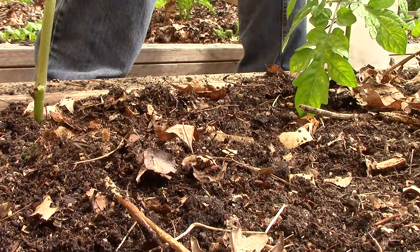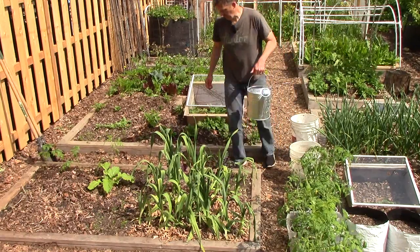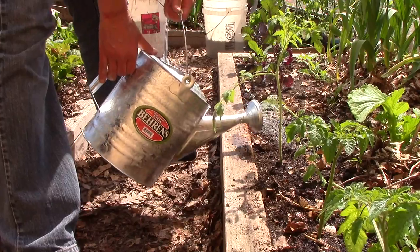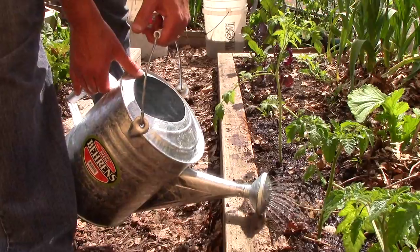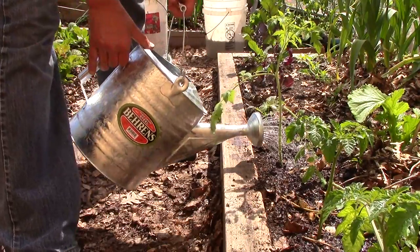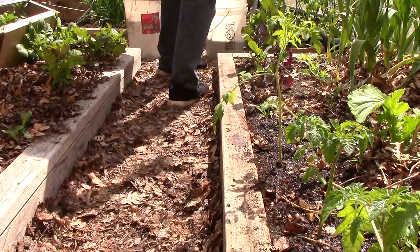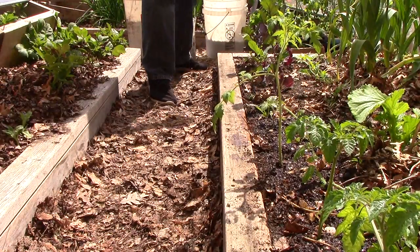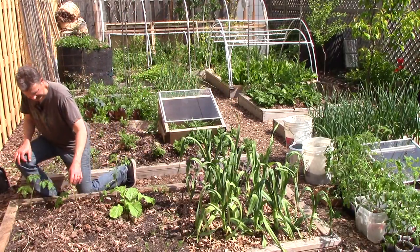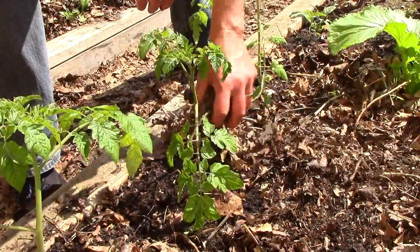Now let's water and mulch. Like everything else we grow, we mulch our tomatoes. We've got some leaf mulch here that I'll just pull around the tomatoes. I usually keep it a little bit away from the stem.